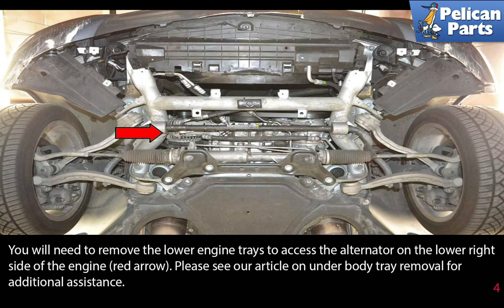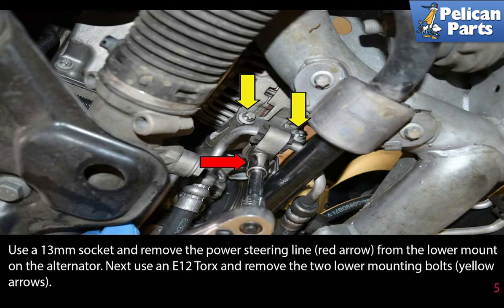You need to remove the lower engine trays to access the alternator on the lower right side of the engine (red arrow). Please see the link at the end of this video for an article on underbody tray removal for additional assistance.